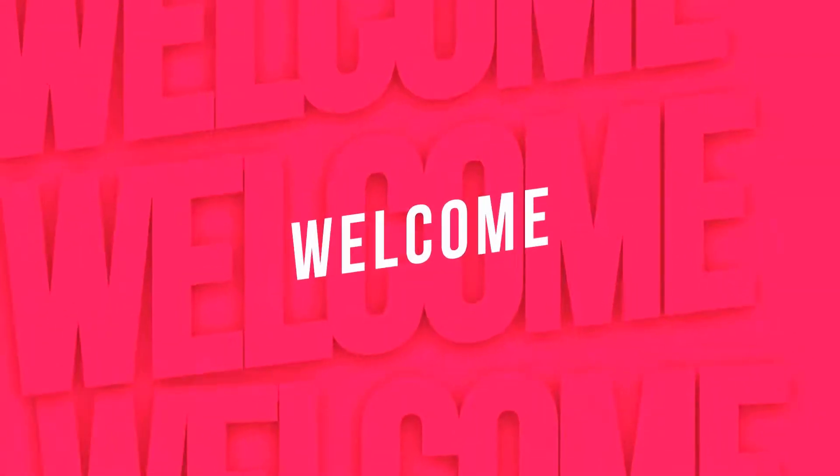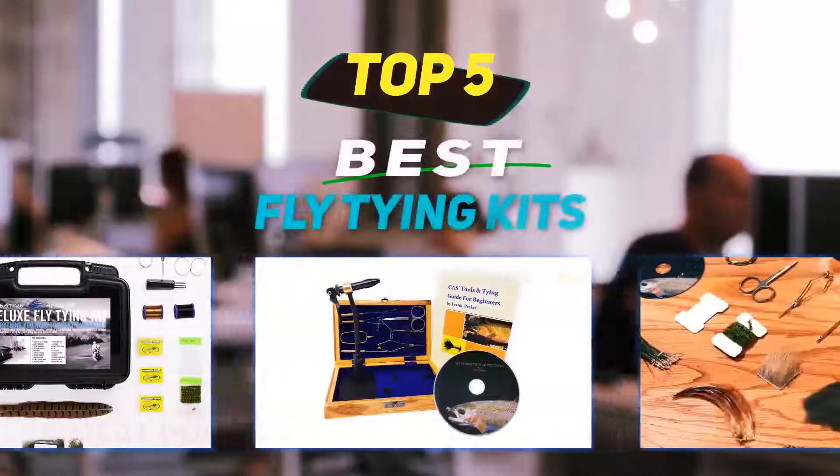Hey guys, welcome back to my channel. In this video I'm going to talk about the top five best fly tying kits.